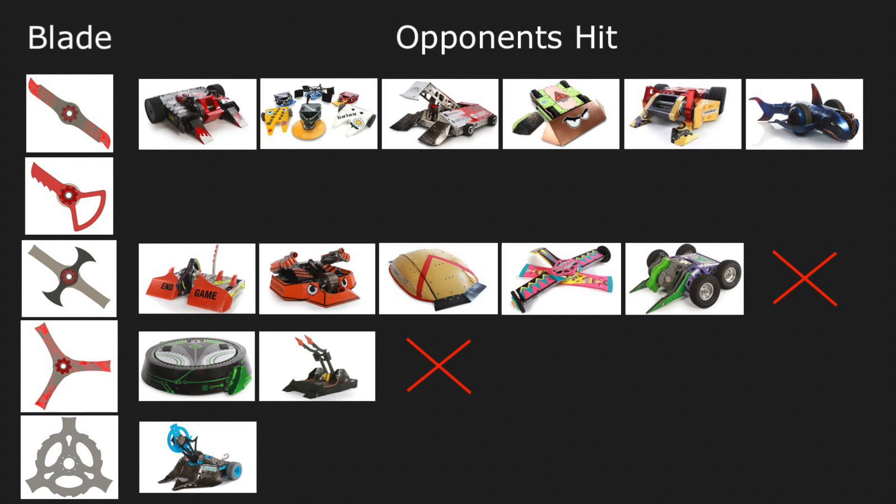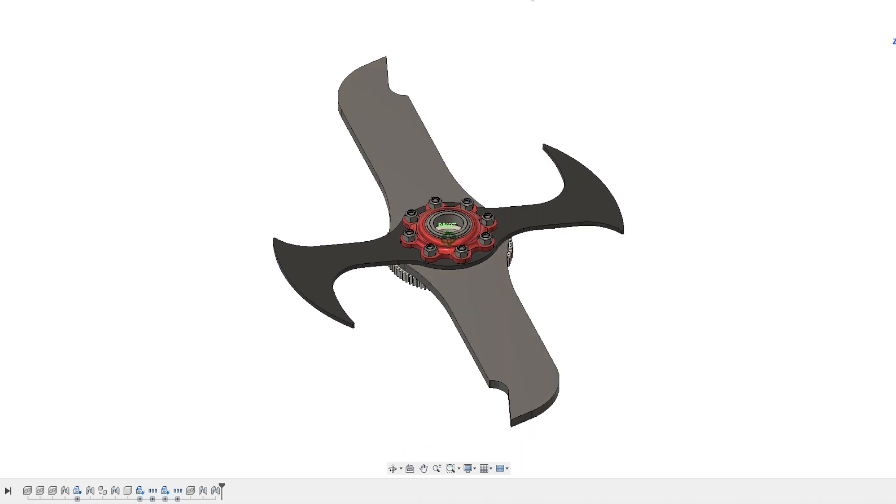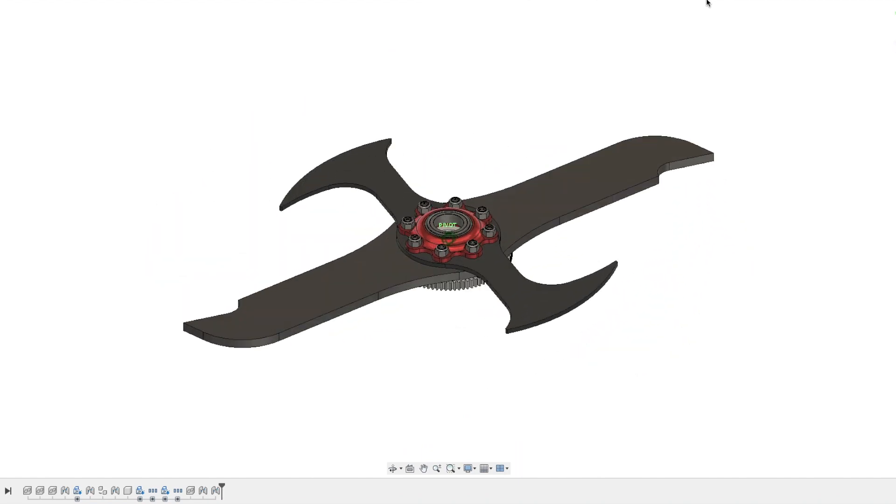Honestly, we would be pretty depressed if we broke our original bar, and after six fights in Season 4, it deserves to retire with honor. More on that later. And so, with a few refinements and changes, we bring you an updated version of the original weapon of Bloodsport.